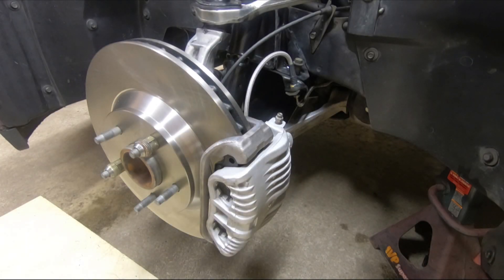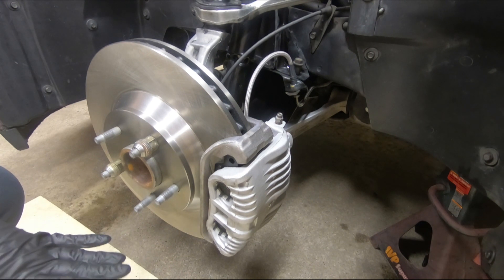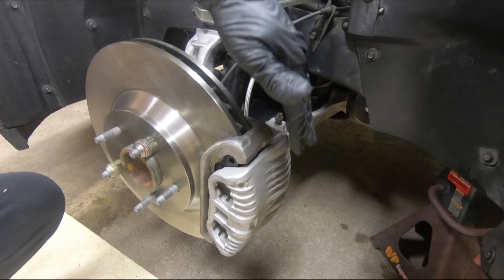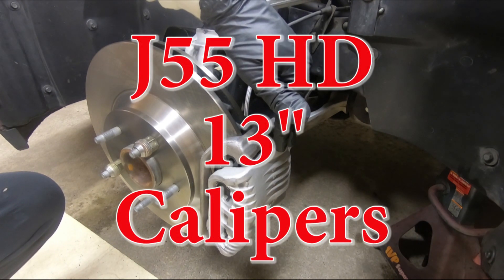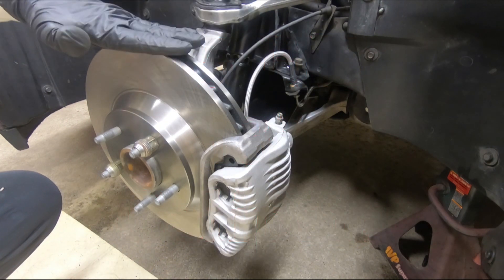Here is the front driver's side. Before we get into the breakdown, I'm going to show you everything that's installed. Here's the stainless steel brake line. Here's the J55 heavy duty 13 inch caliper. These are my new rotors.